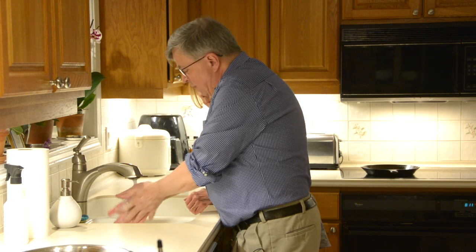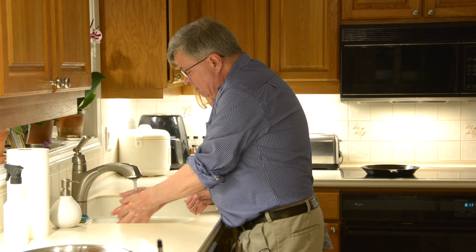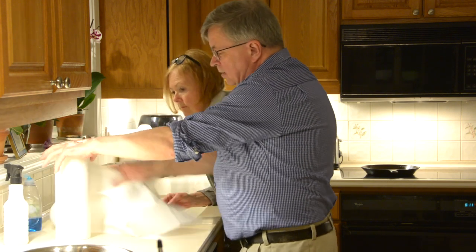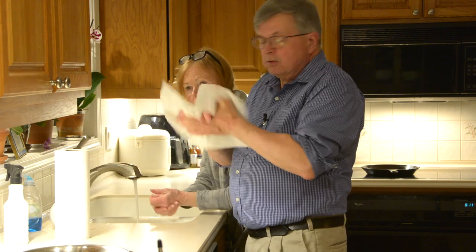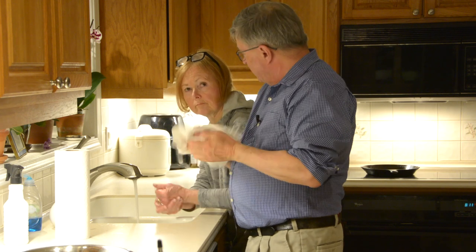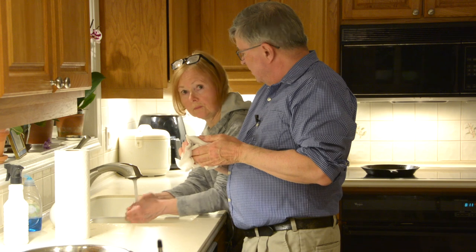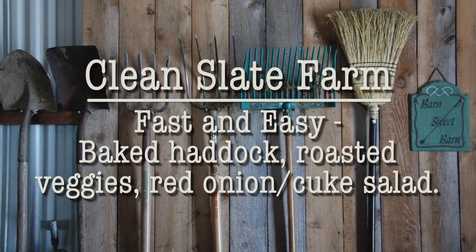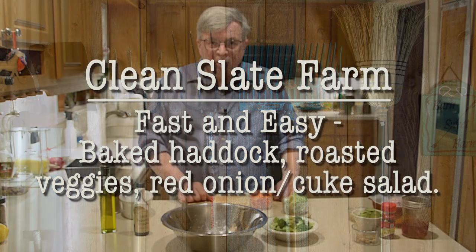Hey kids, welcome to Clean Slate Farm. Today we're gonna make baked haddock with a breadcrumb topping, a red onion and cucumber slaw salad, and roasted vegetables. First we're gonna wash our hands and make sure we're cleaned up.